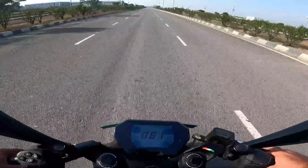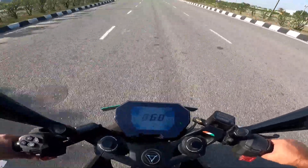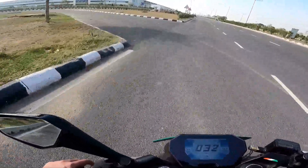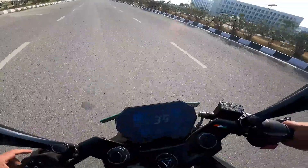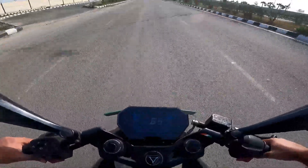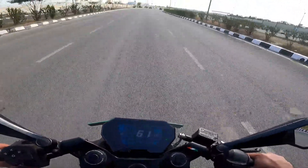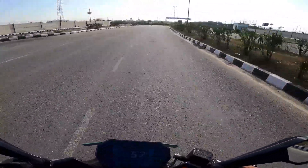The top speed — I've already made a separate video on that, but briefly: the company claims 147 km/h. I was able to touch 151 on the speedo, which corresponded to 139 on the GPS. On a better day — it was windy — it would touch 152 on the speedo, corresponding to 140 on the GPS. That's fast enough for all reasons and seasons in India. I also made a separate acceleration video; I achieved a quicker 0-to-100 time than what the company claims.